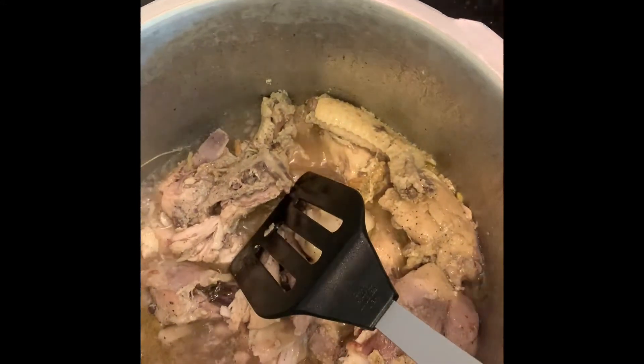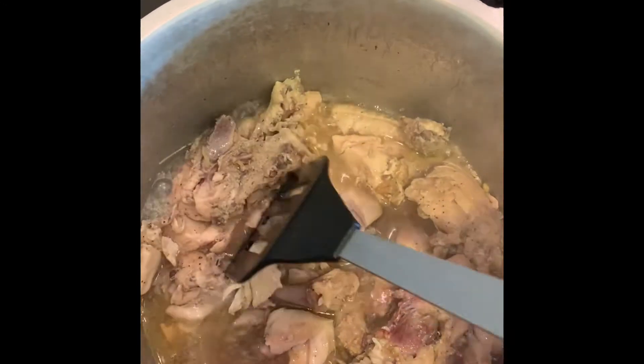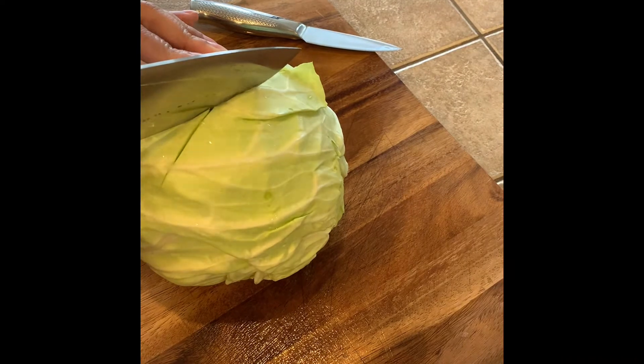This egg roll is very good. The next step is Bungobi cabbage.